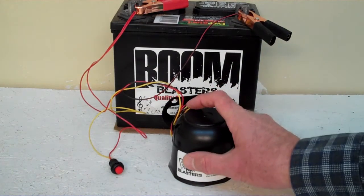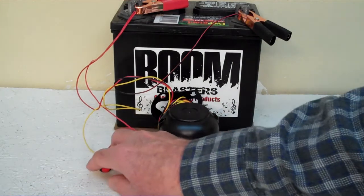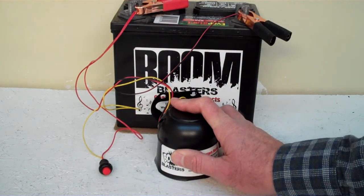Hey everyone, this is our killer orca whale sounds car horn. This is our button version — it comes with a button, it's included. Now we've got the horn facing down because it's pretty loud and we don't want to hurt our ears here.